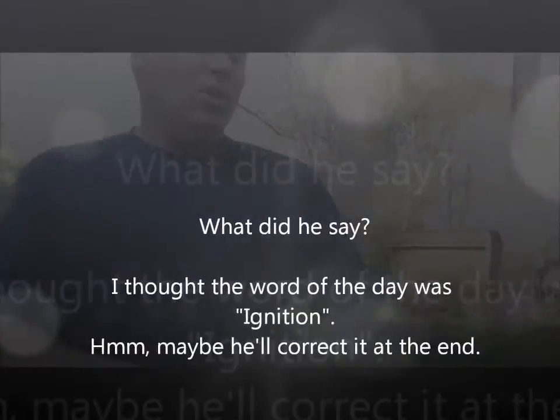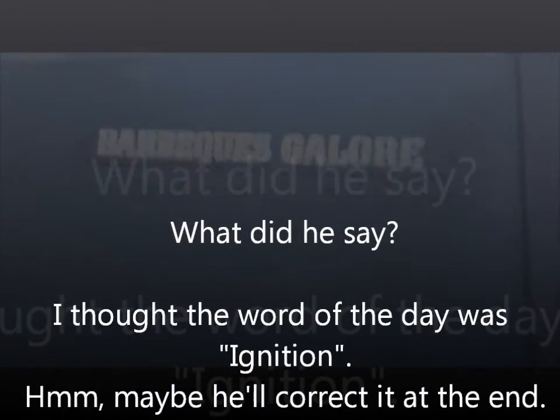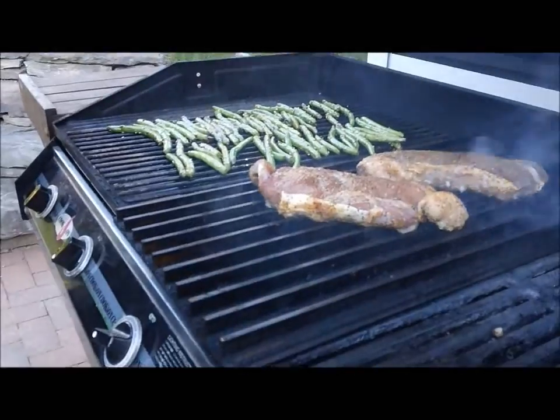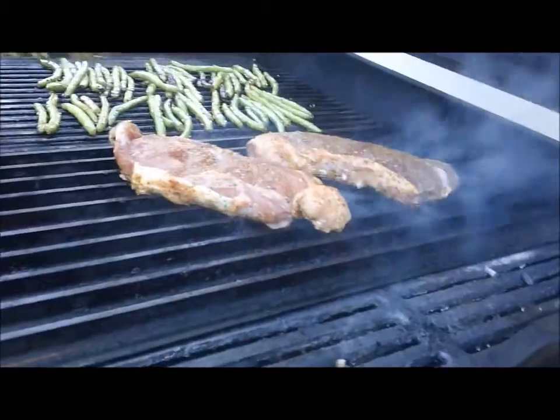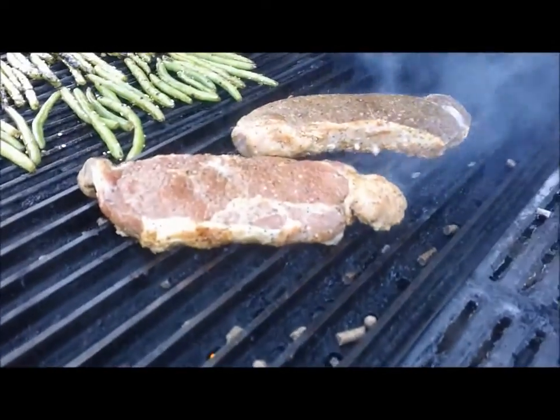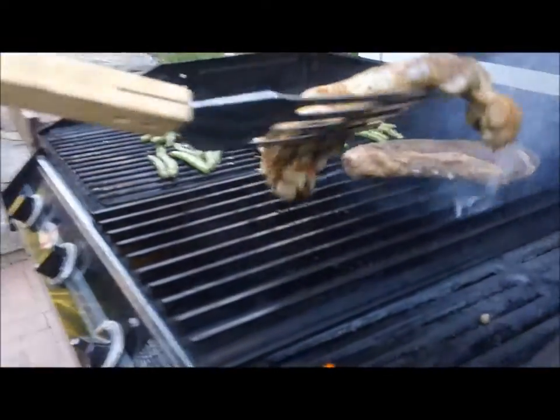Hi, this is Mark Kleber. Day 7 of the BBQ's Galore Grill 32 Challenge. We're wrapping up the week, cooking a few steaks and some Asian marinated string beans. Word of the day is Ignite. Today we're cooking on our BBQ's Galore 4 burner cook on. We're doing a couple of New York strip steaks and some Asian marinated green beans in a little bit of soy sauce, sesame oil, and sprinkled with both white and black sesame seeds.